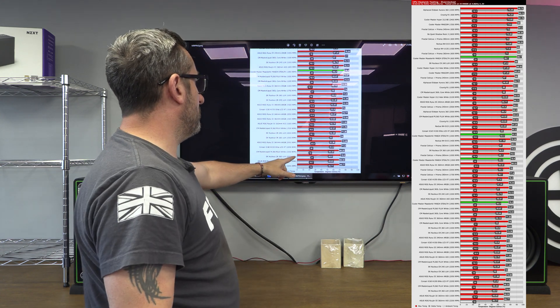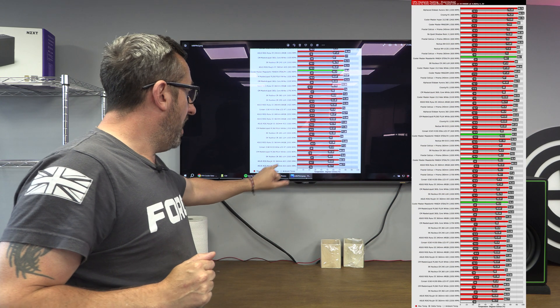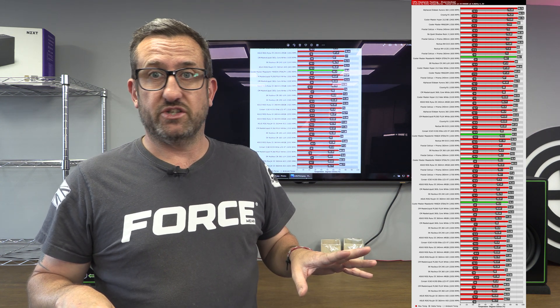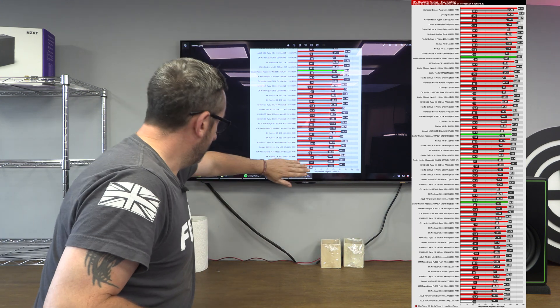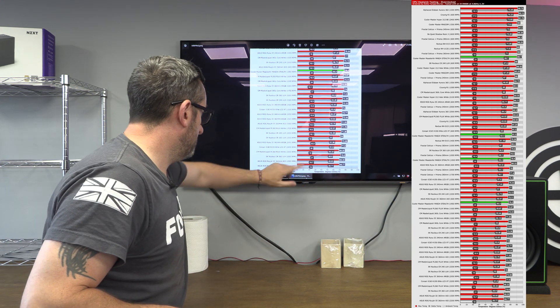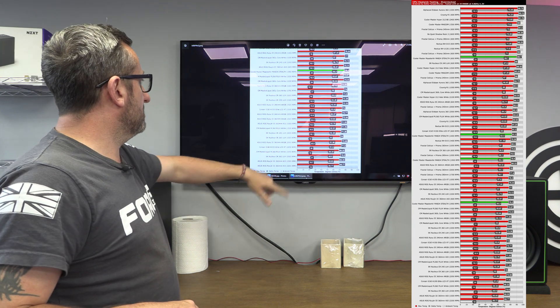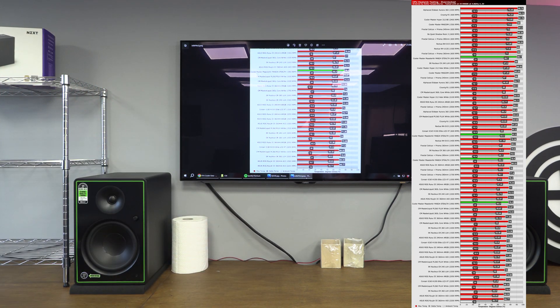At the bottom — where all the good stuff sits — you've got the EK Nucleus, which would be the best 360mm cooler I've tested so far. The Asus ones are below it, but they were ridiculously expensive and the EK was half the price, so that's why those are a bit pants. The EK is the one you'd buy. There's another Cooler Master unit here too, but all the way up at the top we have the Stealth.